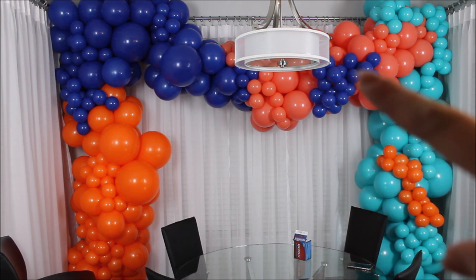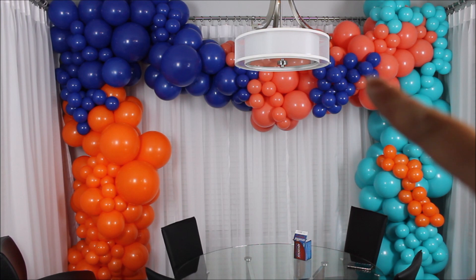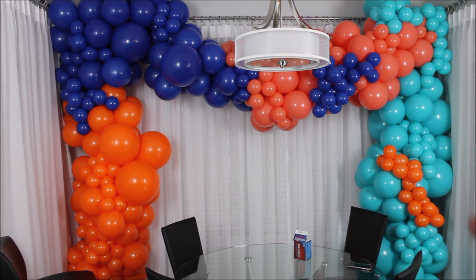I am not liking this. I don't like how this looks, so I'm removing these two spots and going back to adding blue on blue, and orange on orange, and other colors on other colors. So let's fill this balloon garland just a little bit more.